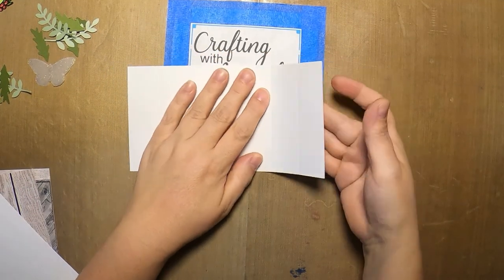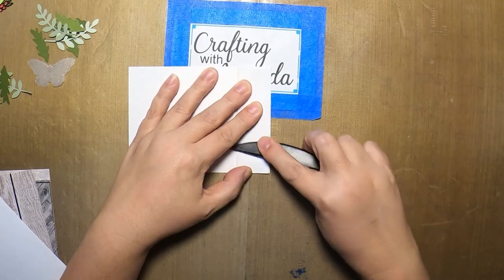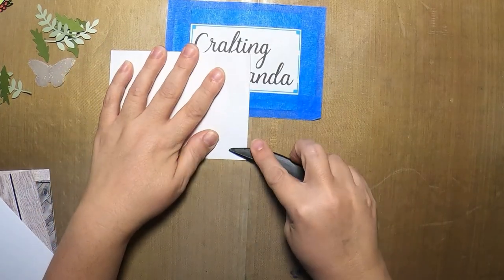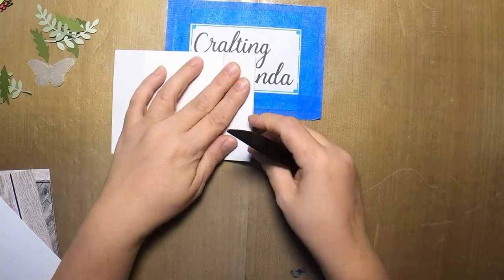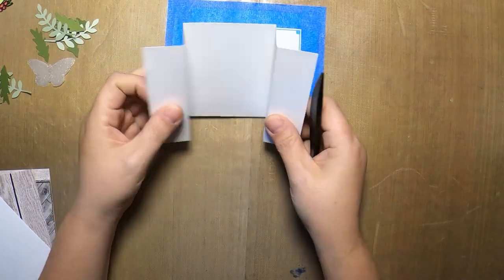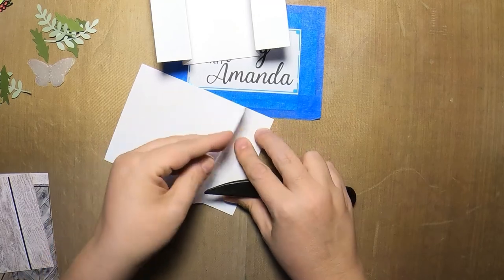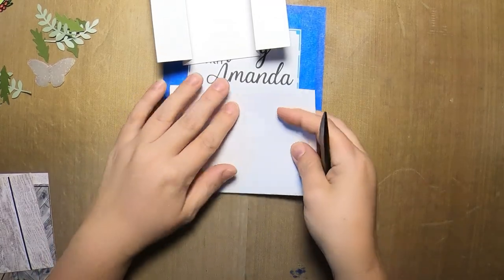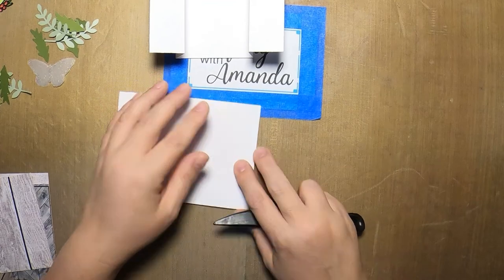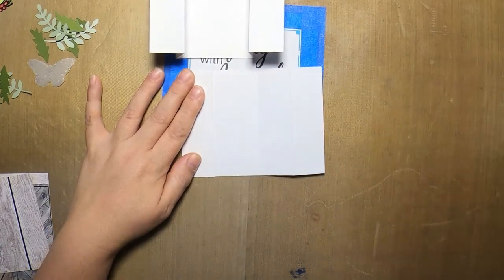You're going to fold the bigger flap to the center and then counter fan fold back the edge. All of your cards came with one two-and-a-half-inch score already on them, just so I could fit them in the envelope. This allows you to see the frame of what the bridge cards are going to be. I used a four by four inch scrap from each of the wood grain 12 by 12 sheets. I'm just using those scraps to cover the base of my cards. If you want to make your own card, this is how you would do that.